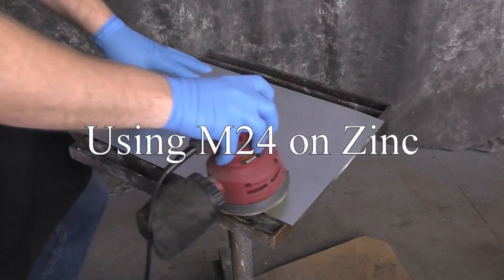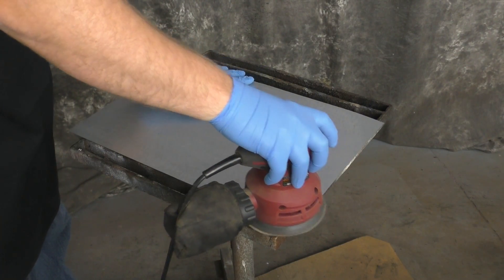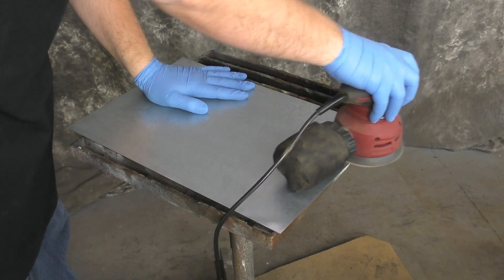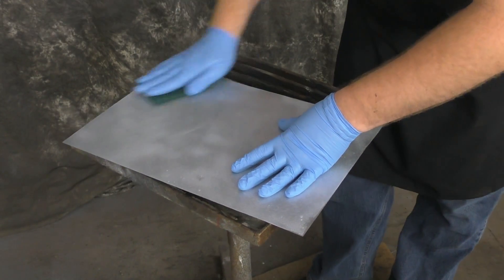In this video, we're going to use M24 on a piece of zinc. To start off, we're going to use 80 grit on an orbital sander and sand it up real good. Then we'll follow it with the Sculpt Nouveau Metal Cleaner and a Scotch-Brite Pad, and then we'll get to the patina process.